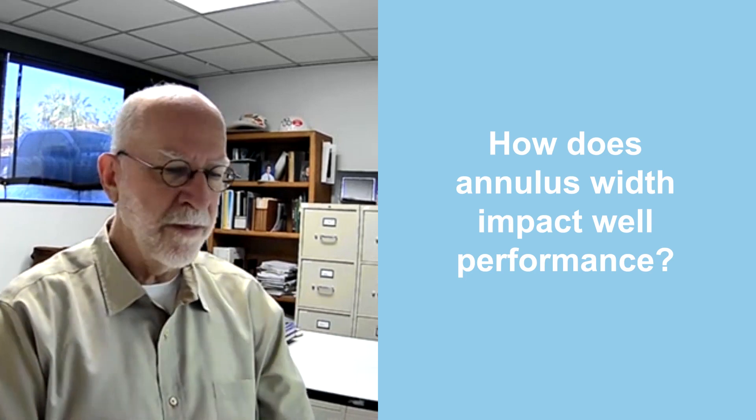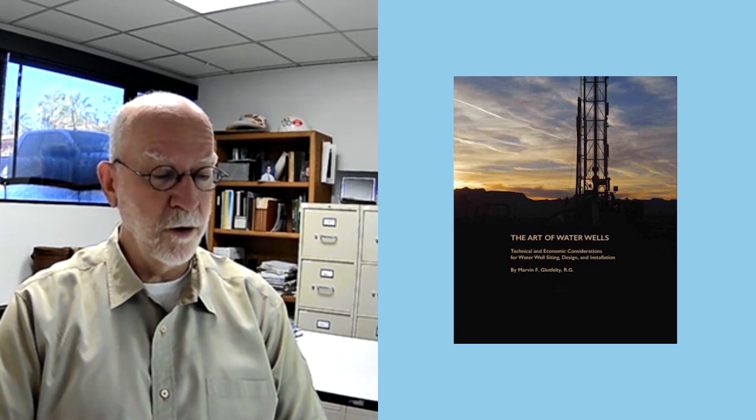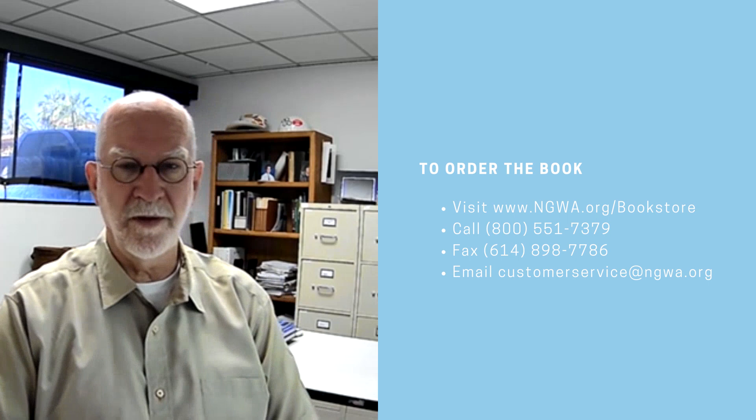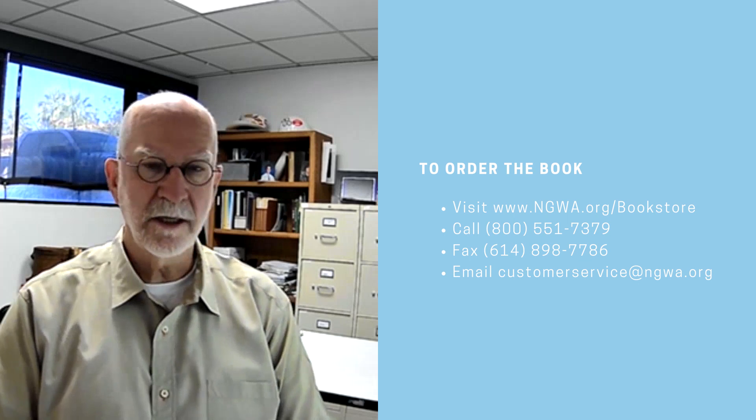A lot of this stuff I've written about in my book called The Art of Water Wells. I'm very proud of it and put a lot of work into it. If anybody would like a copy, you can go online to www.ngwa.org/bookstore — that's the NGWA website bookstore. Or you can send an email to customerservice@ngwa.org, call 1-800-551-7379, or send a fax to 614-898-7786.